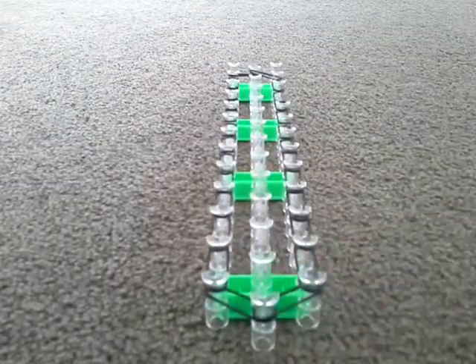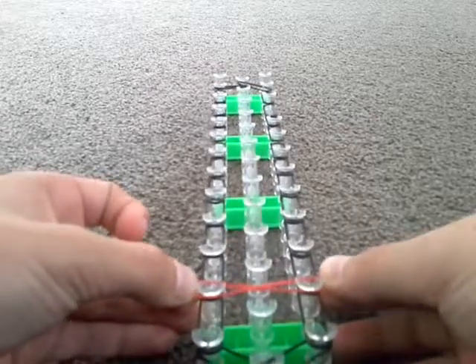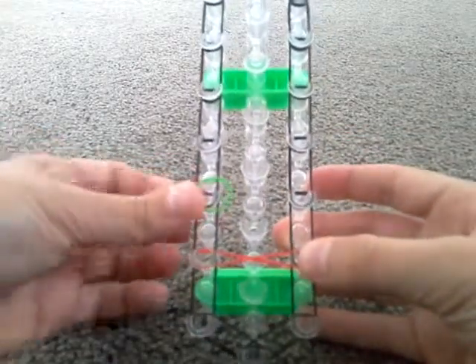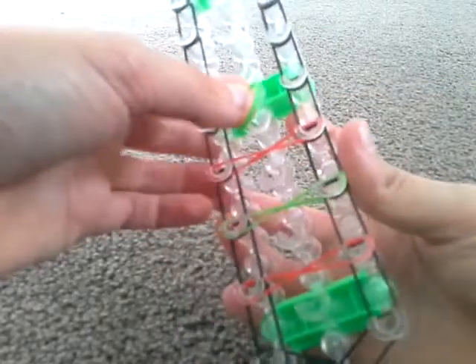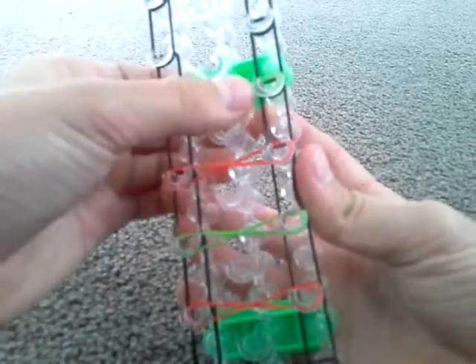We're back over here. Get the other color, twist it, and put it on this peg like that. Skip these two and put it in the middle. Get the next color if you have another color, put it on the next peg, and you're going to keep switching colors. There are two ways to twist it — I like putting it on the peg and twisting it like that, making an infinite sign.